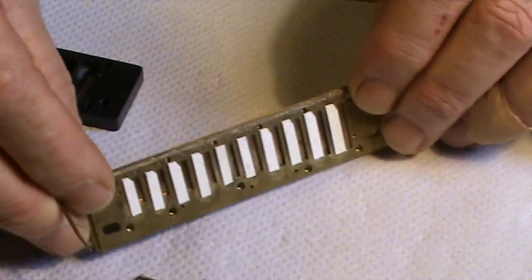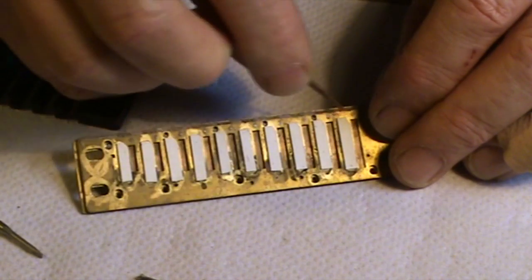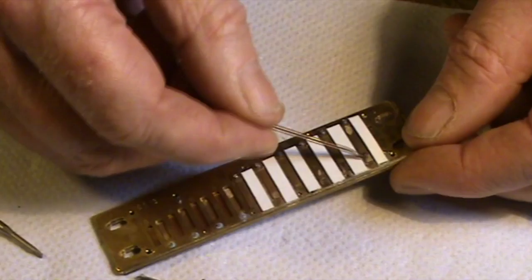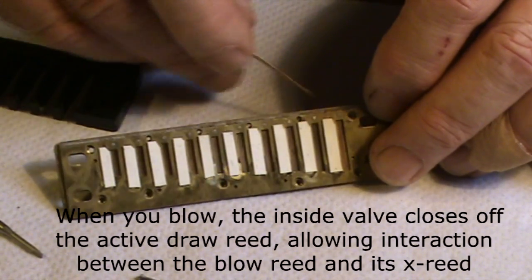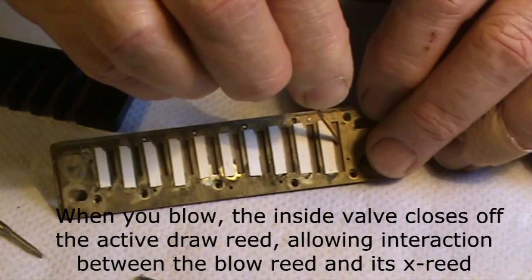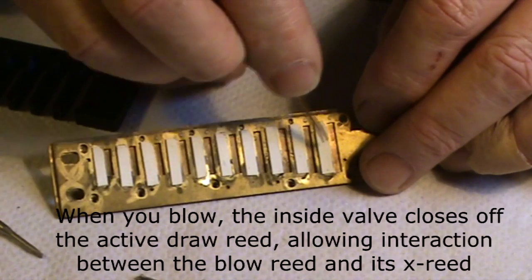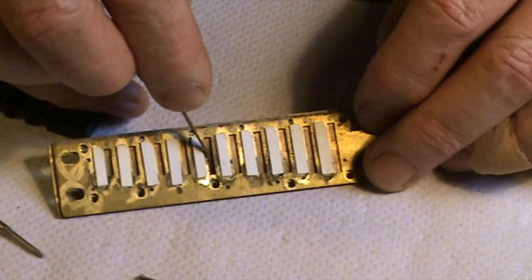Looking at the inside of the lower draw reed plate — these valves are the ones that cover the regular draw reeds. When you blow, this valve closes down and the air only goes to the X-reed, which is another draw reed set with zero gap. The bottom six holes are your X-reeds: one, two, three, four, five, six.